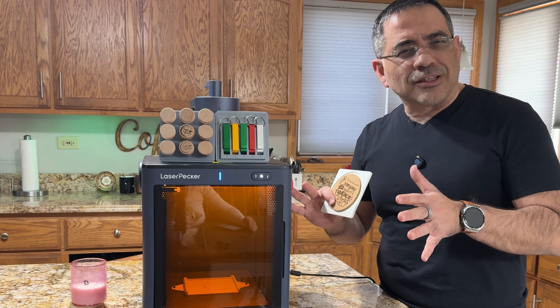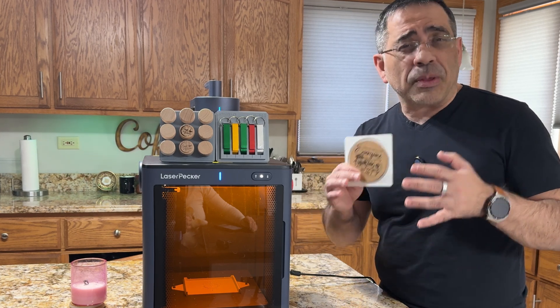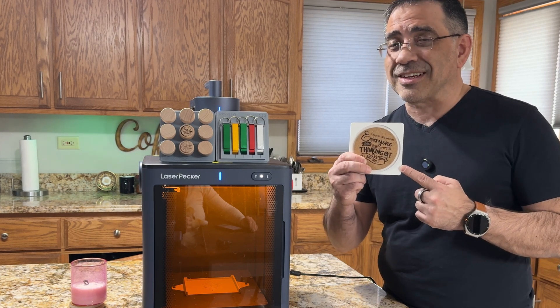I highly recommend the LaserPecker 5 enclosure. And if you have a LaserPecker 2, 3, or 4 and you want repeatable engravings and professional looking products that are fast and easy to engrave, make sure you check out our jig system. See you in the next video.